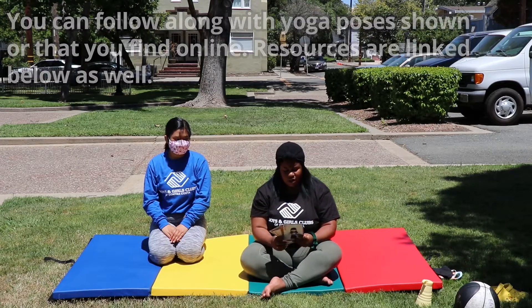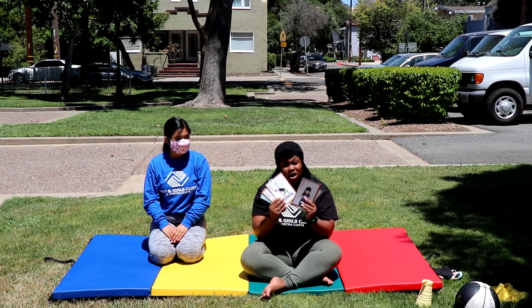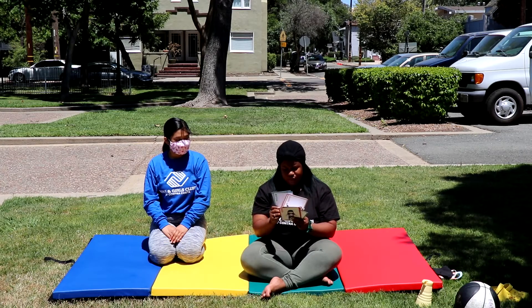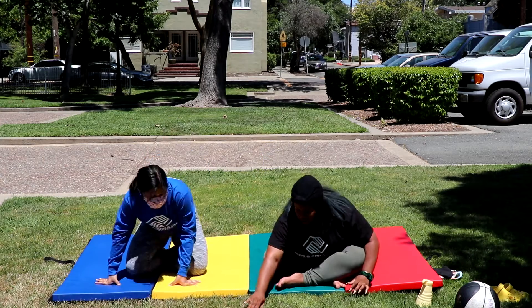We're going to start. We've got some different colored cards — some with focus, a connect card, and we also have some partner cards as well.